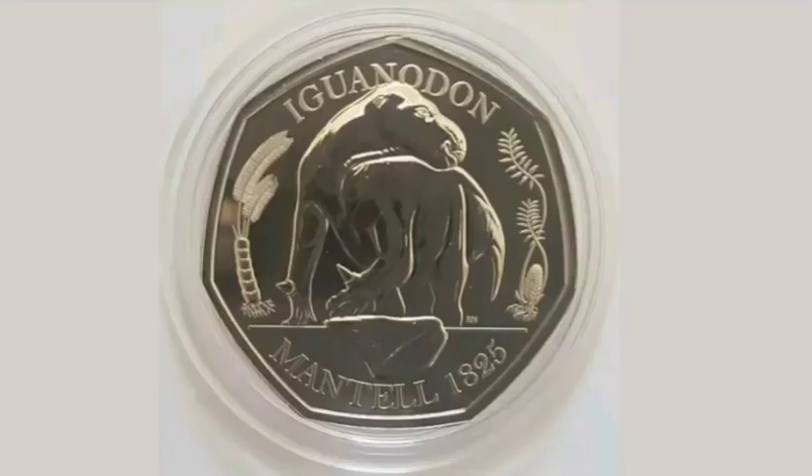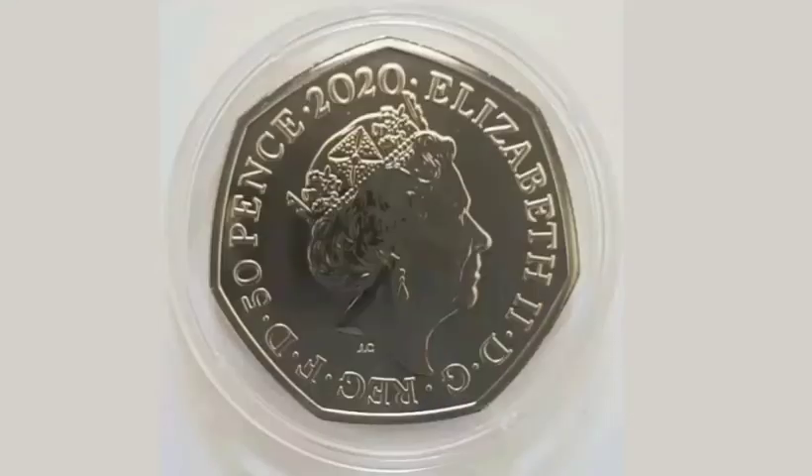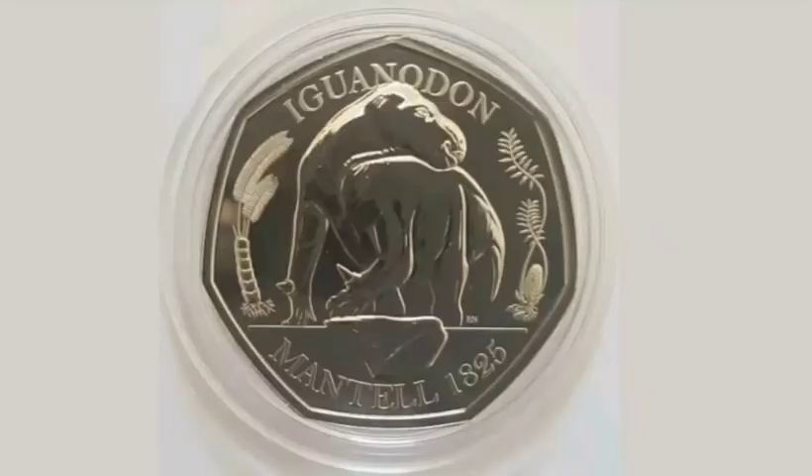On the reverse side of the coin is a portrait of Queen Elizabeth II looking to the right, with 'Elizabeth II' and Roman numerals for two, and the year the coin was made at the top — the year 2020.